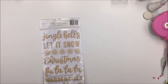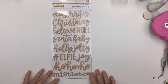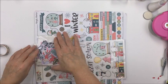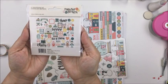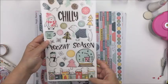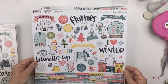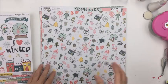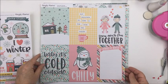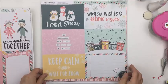That's the Merry Days collection. I also picked up a pack of Pebbles thickers — they're phrase stickers in a wood grain style, really sweet. I also got some of the Simple Stories Freezing Season collection, which I love — it reminds me so much of snow and cocoa. I got the die cuts, the washi tape, the sticker sheet, the chipboard, and some of the 12 by 12 papers. I actually got this as a collection pack.